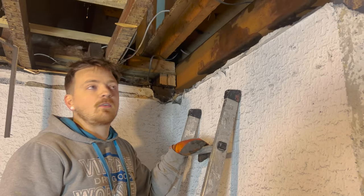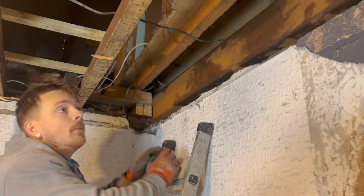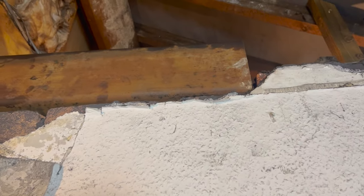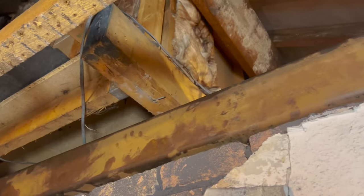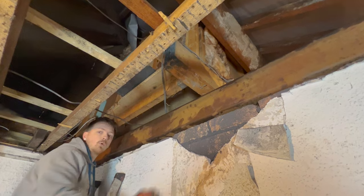You probably just saw this have a little bit of a struggle getting up there, but it's up there now and sitting in the right position here. As you can see it drops off at one end so I need to pack it up so it's supporting this timber, then pack the end, mortar it in, and then the rest of this wall can come out.